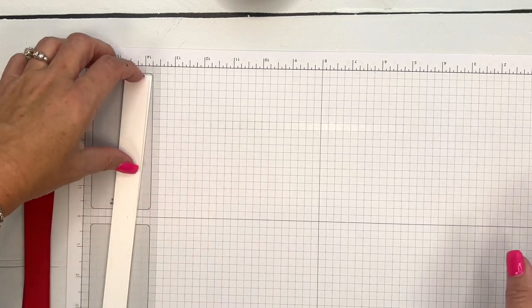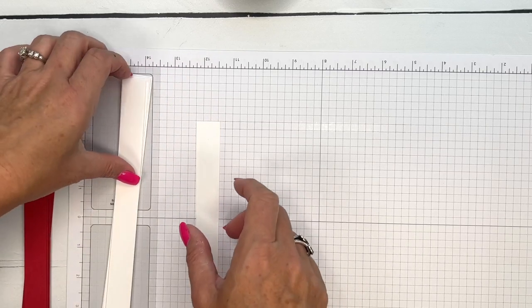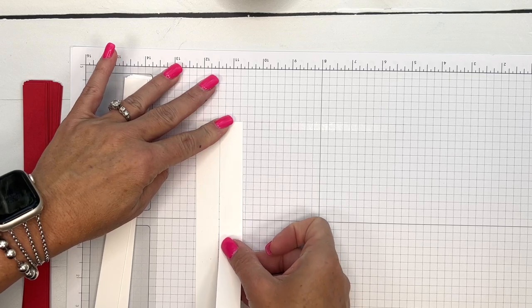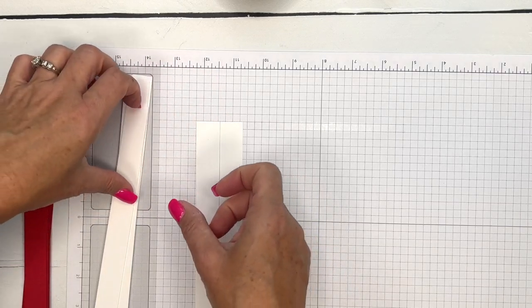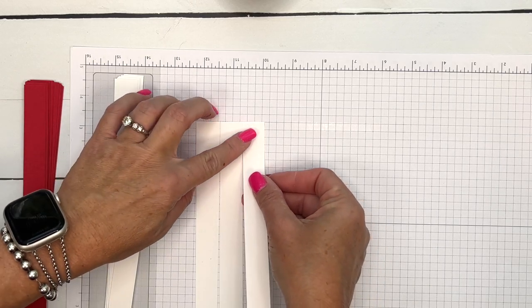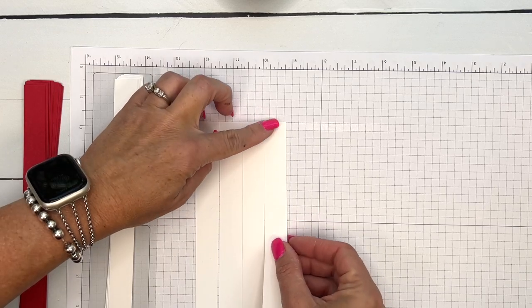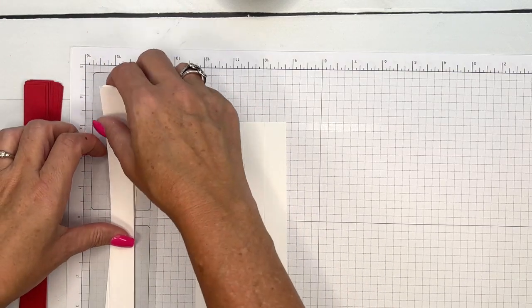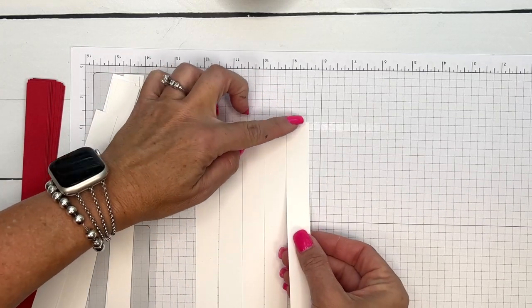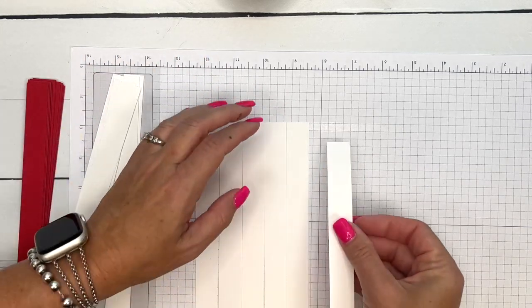I'm going to start by putting a line of adhesive across my grid paper and adhere my white strips all the way across. Grid paper is really helpful for things like this to keep them all straight as you go.